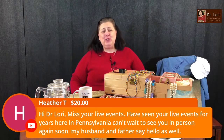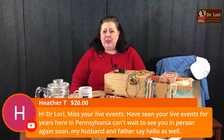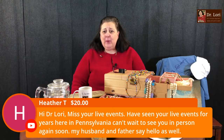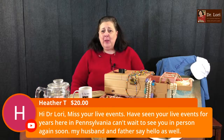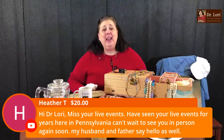Hi Heather, thank you so much for supporting the channel with a big Super Chat. Dr. Lori, I miss your live events — I've seen them for years here in Pennsylvania. Can't wait to see you again in person. My husband and father say hello. Well, hello to everybody in the family. Of course, we're all going to be back to doing everything live as soon as the big event organizers can host those events safely.